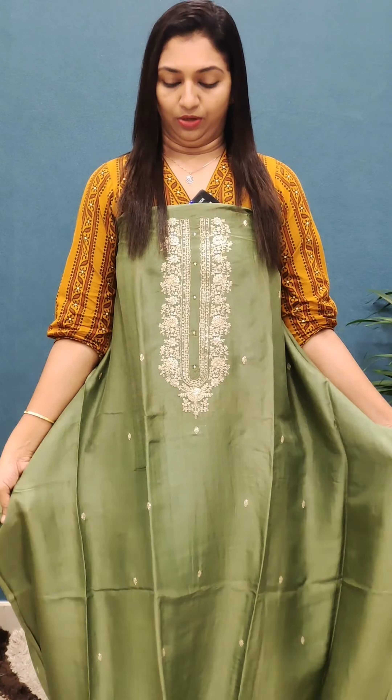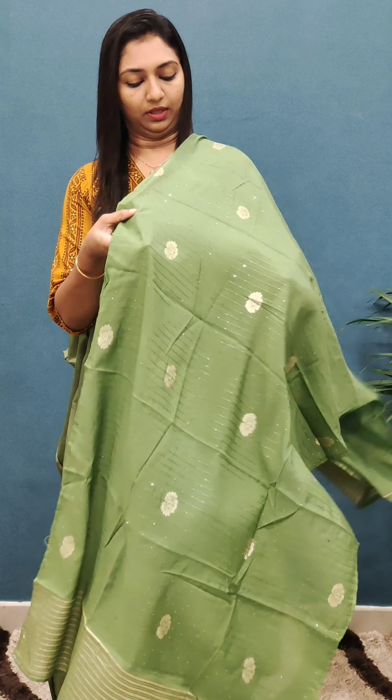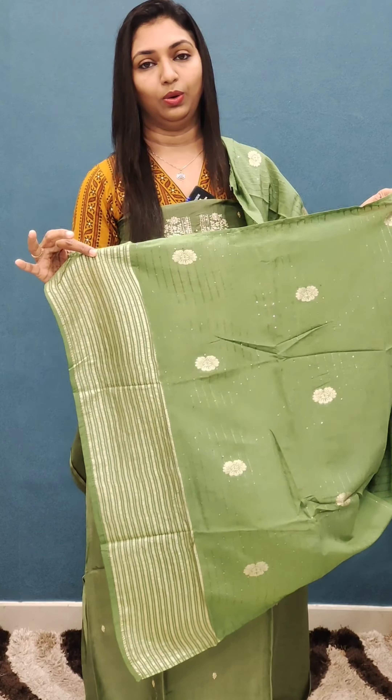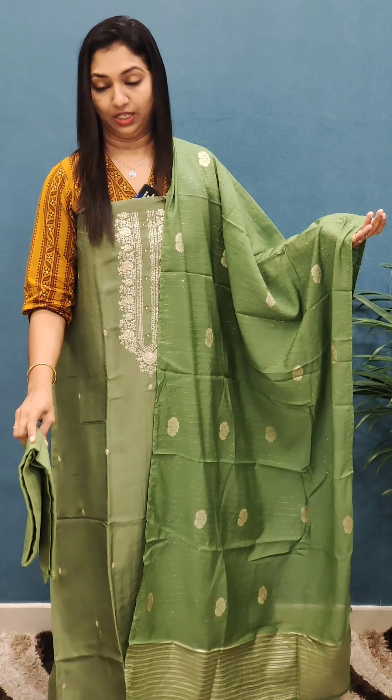There is beautiful thread work and embroidery designs all over. The back portion is plain. This is a beautiful green shade with a bright golden color — the golden is a bright, beautiful look.